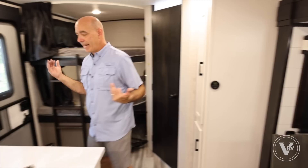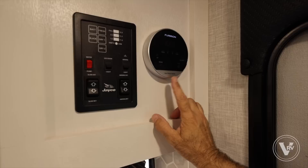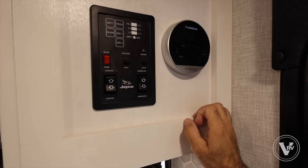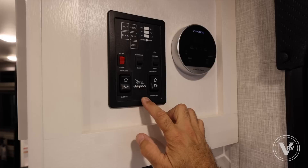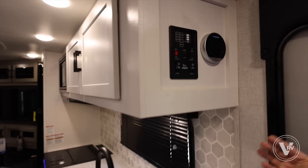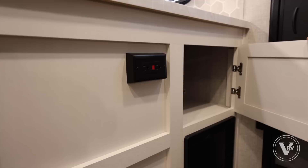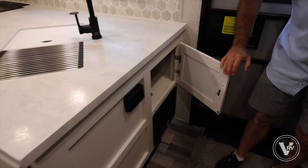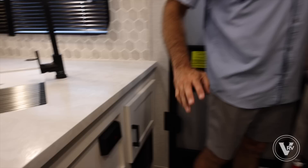Right inside the door are the tankless water heater controls — all the White Hawks are going to tankless water heaters. It runs off propane, so you can take a long shower and somebody can get in right behind you. Good old-fashioned traditional toggle switches, which are easy to troubleshoot and very reliable: living room lights, awning lights, slide in and out, and tank capacities. Right inside the entry door is a little cabinet door that utilizes otherwise wasted space behind the sink. There's also a GFI-protected outlet serving the countertop.